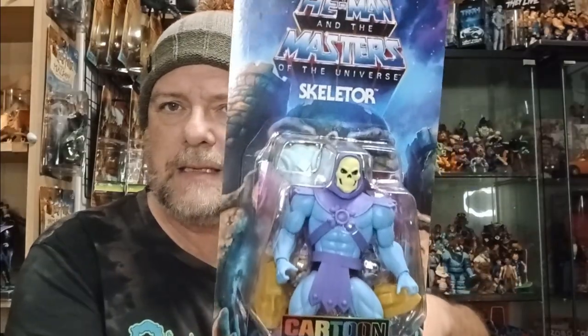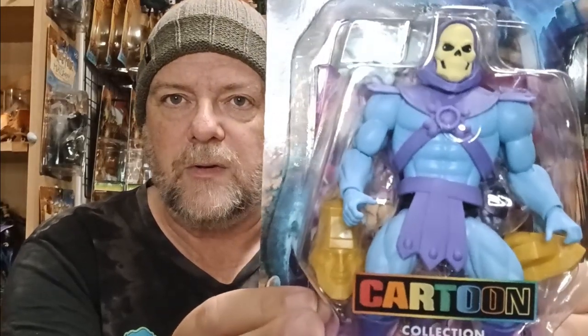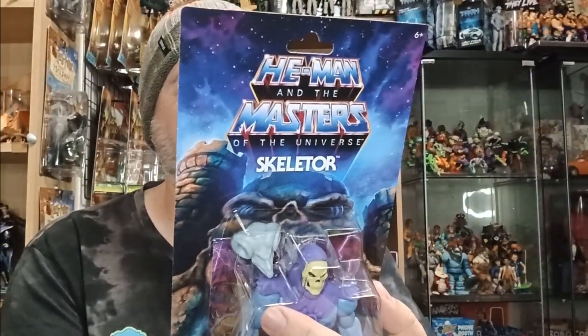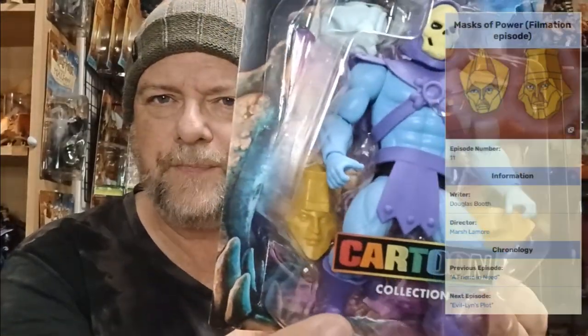Let's start off with the Mattel box. A few of these figures you've probably seen at retail, so I'll whiz through them. In Australia, we've seen the Skeletor. These are basically based on the Filmation cartoon from the 80s — very, very cool. They're based on an episode of the Filmation cartoon. This one is like the Masks of Power episode — it doesn't say that, but I think I know it. Includes a comic, and I recognise the episode with these masks. Skeletor, we've seen him at retail.